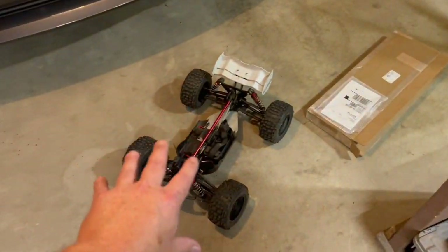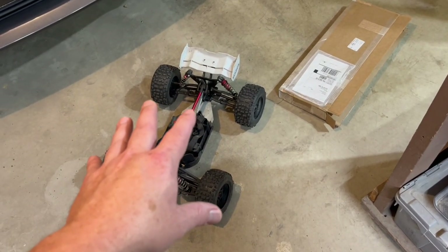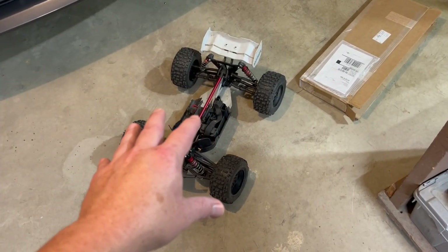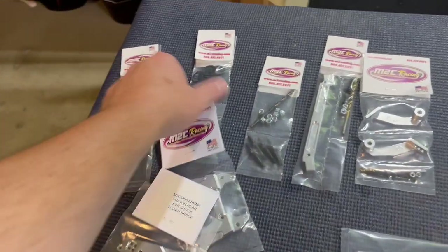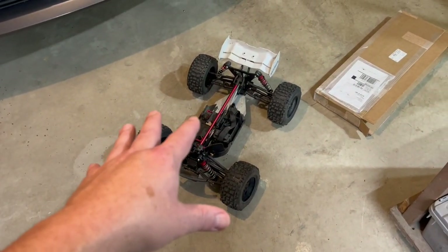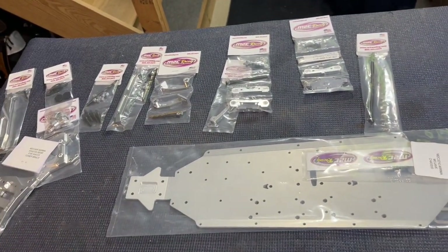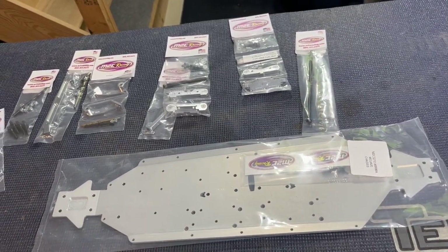This video is kind of just showing you what we're going to start working with. I'm going to break the Kraton 6S down and tear off everything I think I'm going to use on this build, which honestly isn't very much except the A-arms and a few other things. This is the first of many videos - I'm not going to do them all back to back and bore everybody, but there'll be videos here and there showing the build process and how it's going.